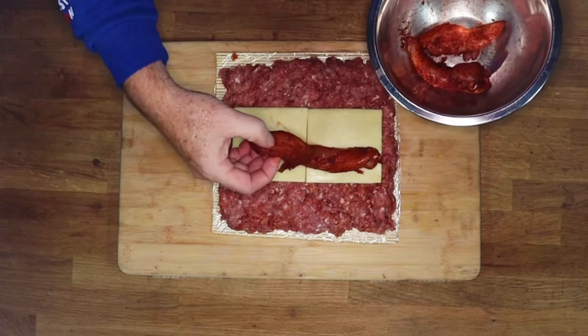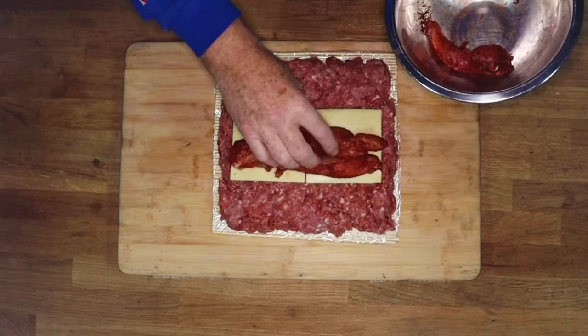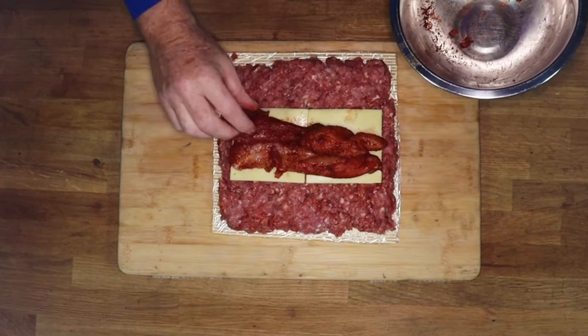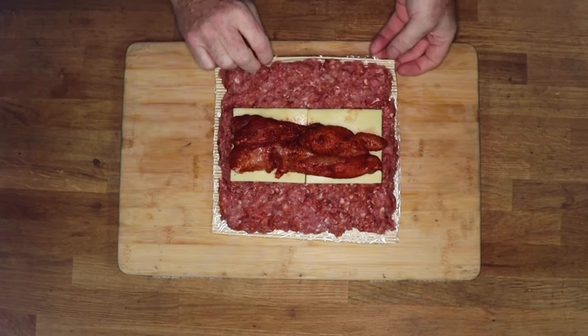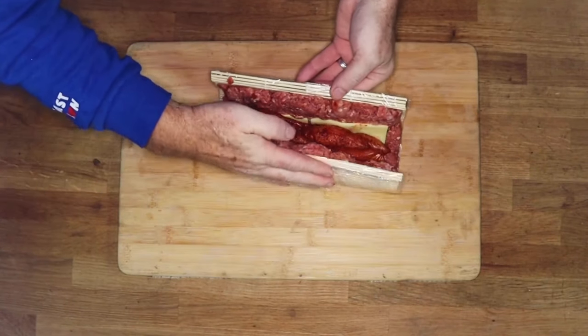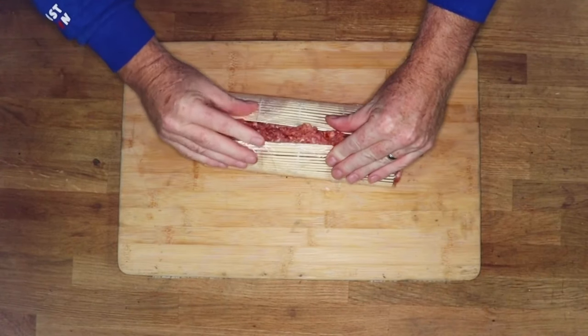As you can see, I'm placing the thick end and the thin ends together — this is to keep the diameter of the fatty consistent all the way along. Now we're going to use the sushi mat to form our fatty, so we just pick both sides up, put a bit of pressure on and squeeze it in.